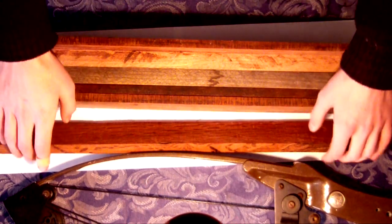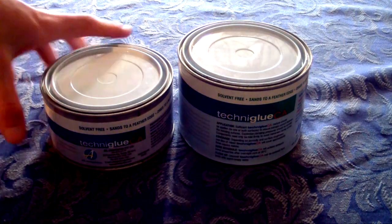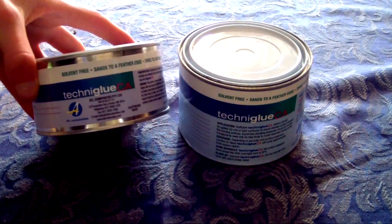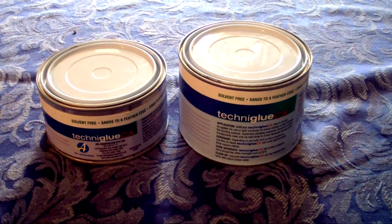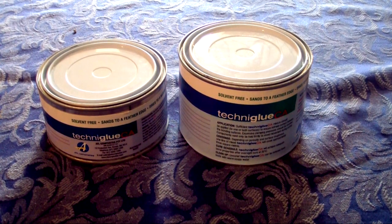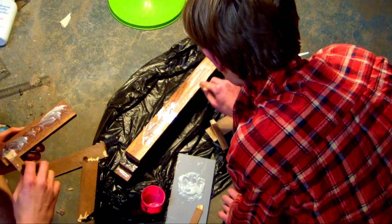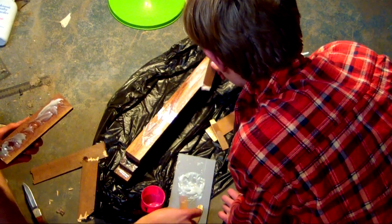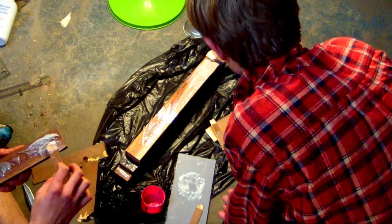The glue I use is an epoxy called Techni Glue — this is very good glue. However, it can be expensive since 750ml is the smallest amount available. I recommend epoxy glue because it is waterproof and is a good gap filler, but there is no reason why good quality PVA glue won't work. Even though something like Araldite wouldn't be as good value as Techni Glue, it would be cheaper for one-off use and I recommend it over PVA.